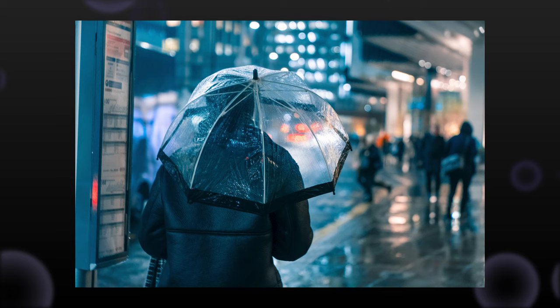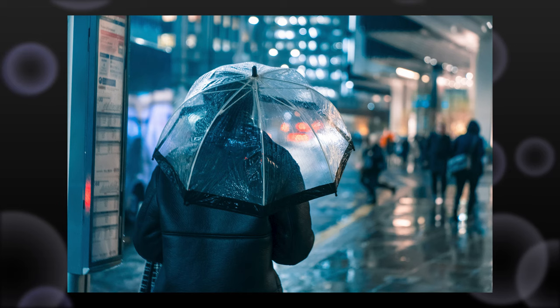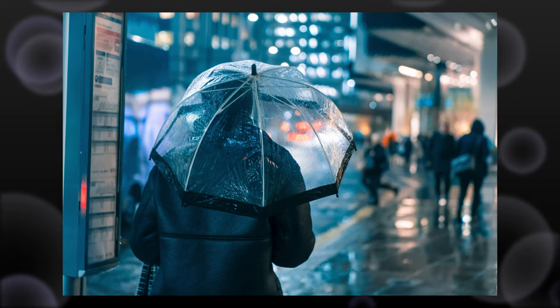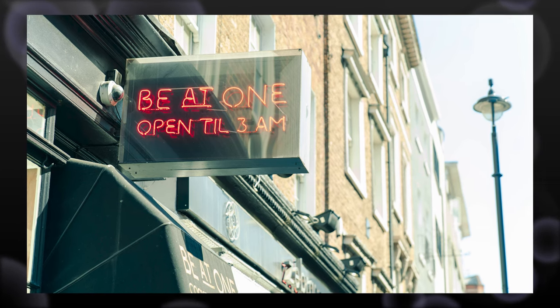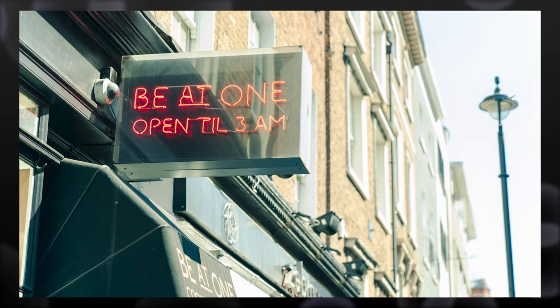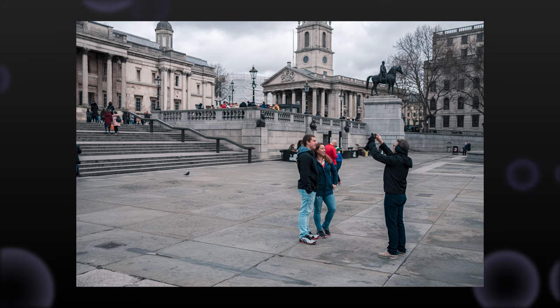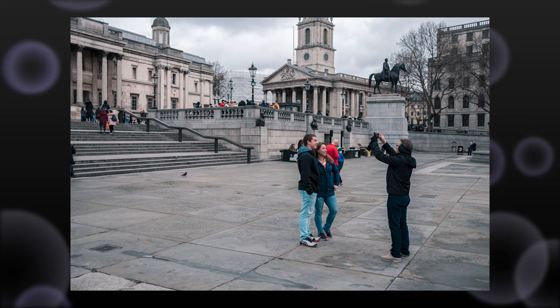Tip number two is to generally shoot in aperture priority. You don't necessarily want to be shooting in manual and having to dial in shutter speed and ISO for every photo, especially if the light is changing a lot and you're trying to capture candid moments, because that is going to really slow you down and you're probably going to miss moments if you're focused on getting those settings dialed in properly.